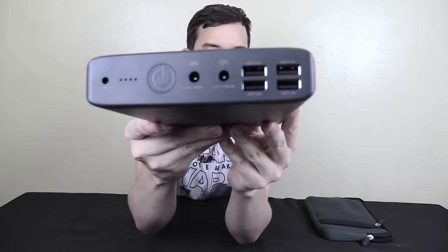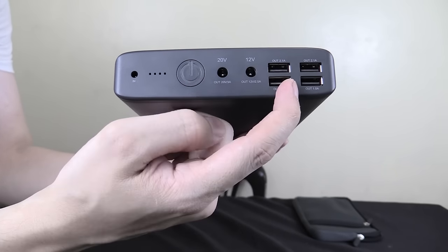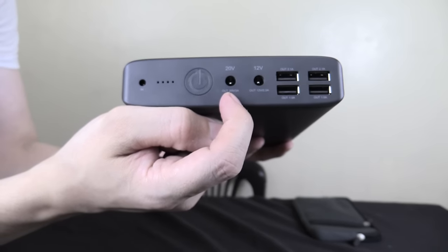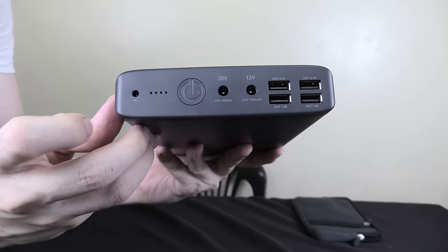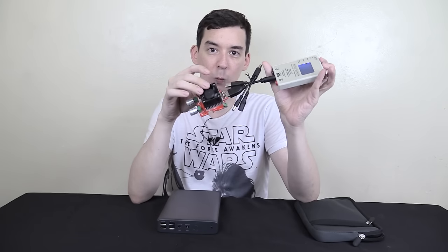Let me bring this closer to the camera so you can see the inputs and outputs. We've got four USB ports, so we can charge four things via USB at the same time. Then we've got our 12 volt output, our 20 volt output for laptops, and then our power button which can also tell us how much capacity is left in the battery. And then we have our input charge port. I tested it with my USB watt meter and a dummy load set to one amp and it actually ran for 31 hours, six minutes, and 54 seconds.